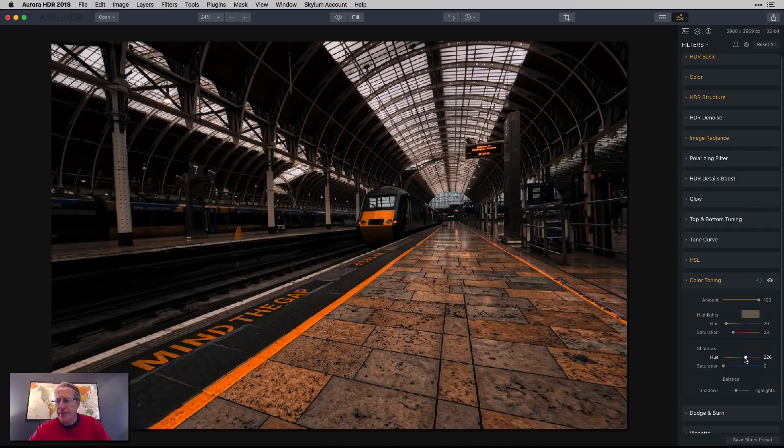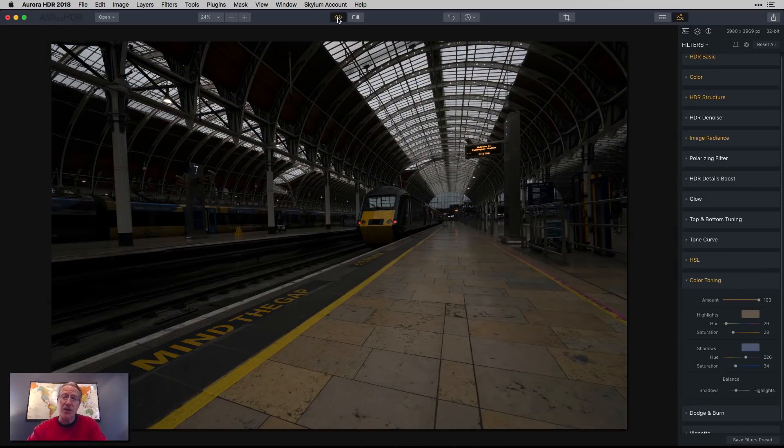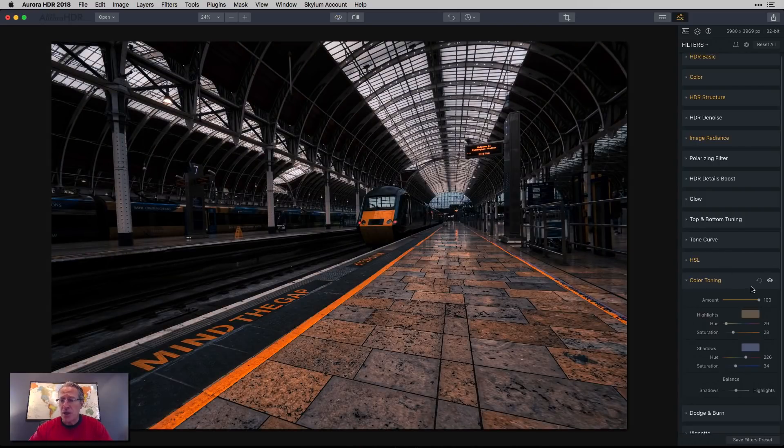Now I'm going to do the opposite with the shadows — I'm going to go more to the blue realm. I'm kind of softening up that hardcore orange by adding some blue into the shadows. I think it works well with the shadows over here and exceptionally well where the tiles are, bringing out the color differences you probably didn't notice in the original photo. Before it was all orange; now it's got a harder gray thanks to that shadow adjustment, with orange — and I think they go together really well.